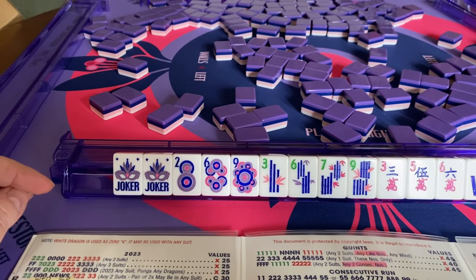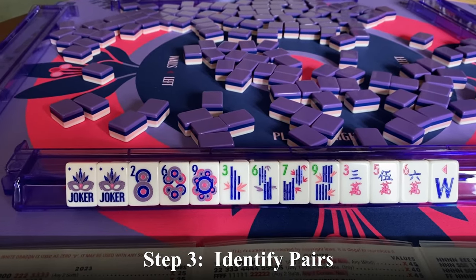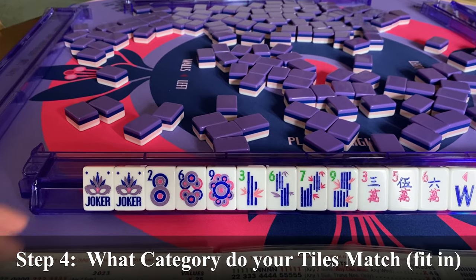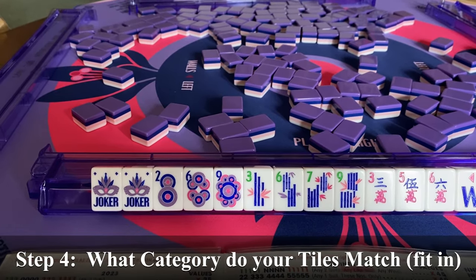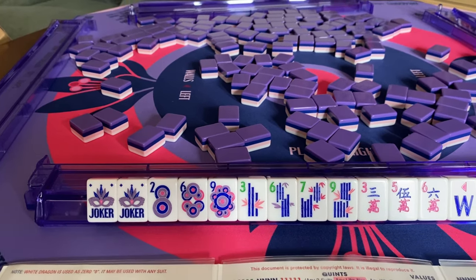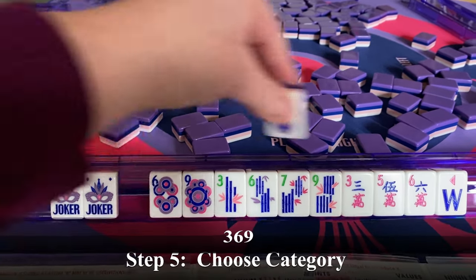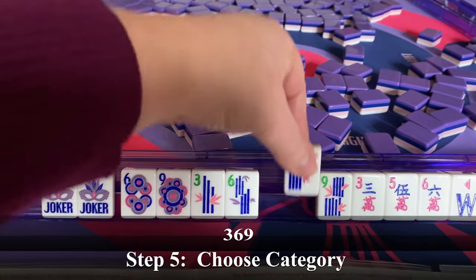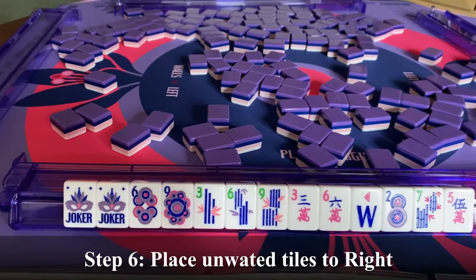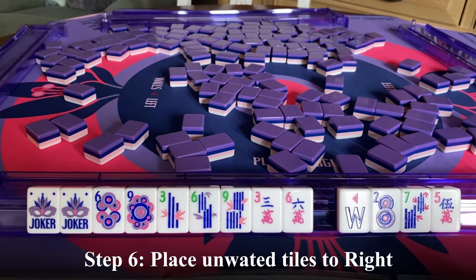You usually start by looking at your pairs. This is a good example of a nothing hand — we don't have any pairs. So you go through the categories starting on the far left and decide which category most of your tiles fit. I'm thinking I'll choose the category of 3, 6, 9. Everything that is not a 3, a 6, or a 9, I'm putting over to the far right.